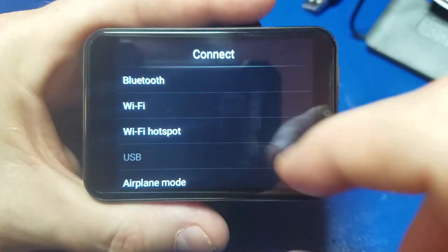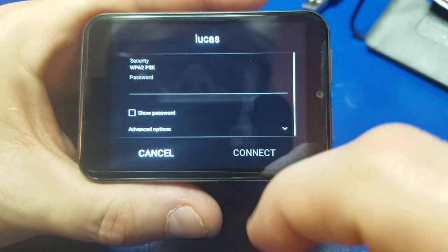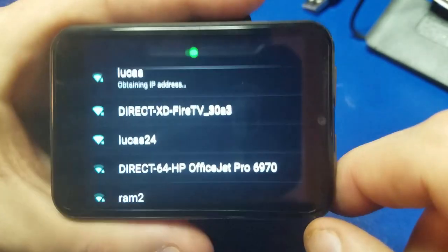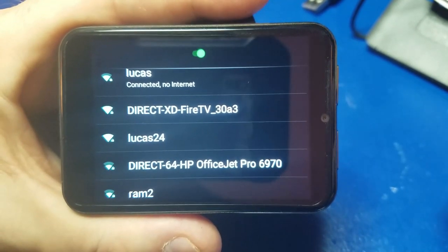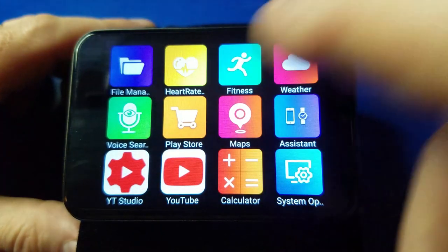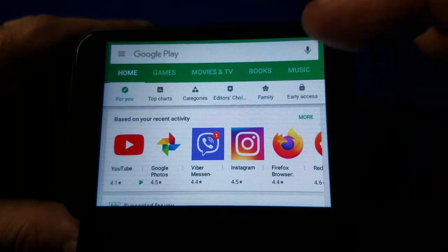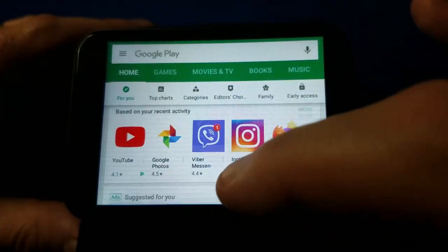We'll go to connect, then Wi-Fi, turn on Wi-Fi and connect to our network. We'll select our SSID and enter our password, hit connect, and at the top you'll see it obtaining the IP — connected, no internet — and boom, now you have internet connected. From there we'll go to the Google Play Store where you can find all kinds of apps and download whatever you want.